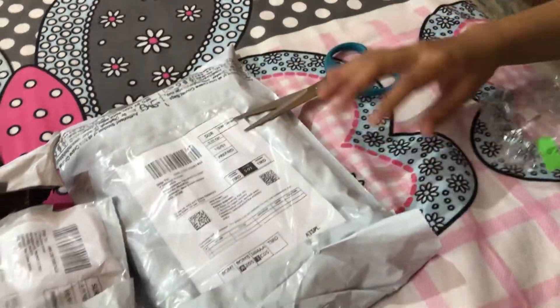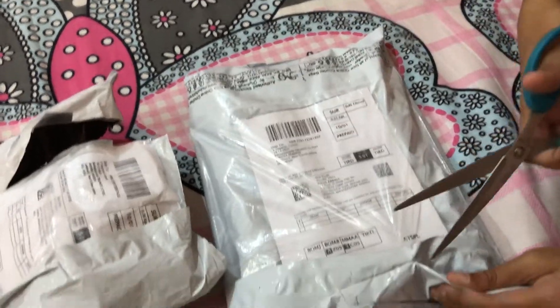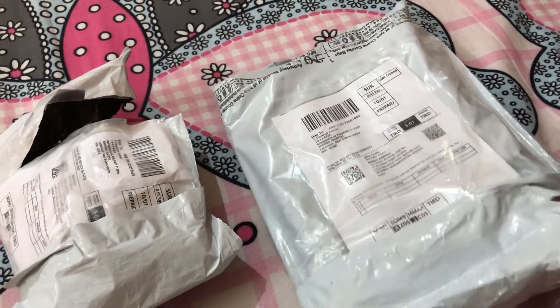Okay, and now let's unwrap the big pop-it. I'll just cut it open from here.